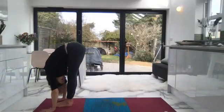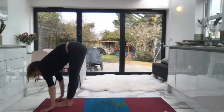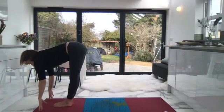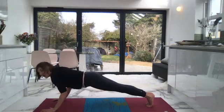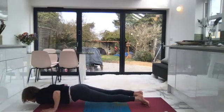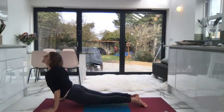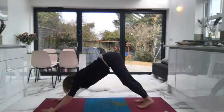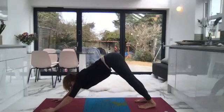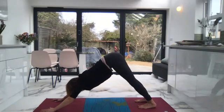Exhale, fold forward — gaze to your navel, cue your belly button drawing in. Inhale, can you lift halfway? Exhale, return to plank — you can have your knees lowered if you like. Then lower down the upper body and inhale into cobra or upward dog, lift the chest. Exhale, roll over your toes back into downward facing dog. Inhale — one. Exhale. Inhale — two. Remember your Ujjayi breath. Exhale, inhale — three.